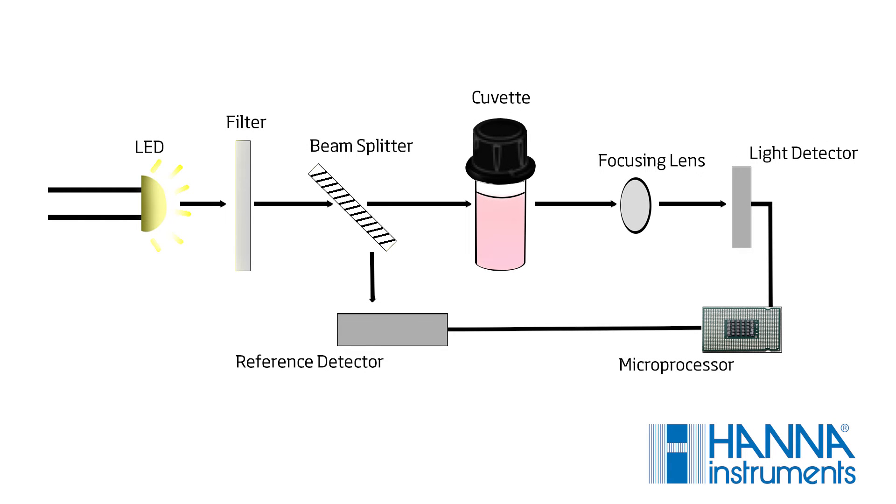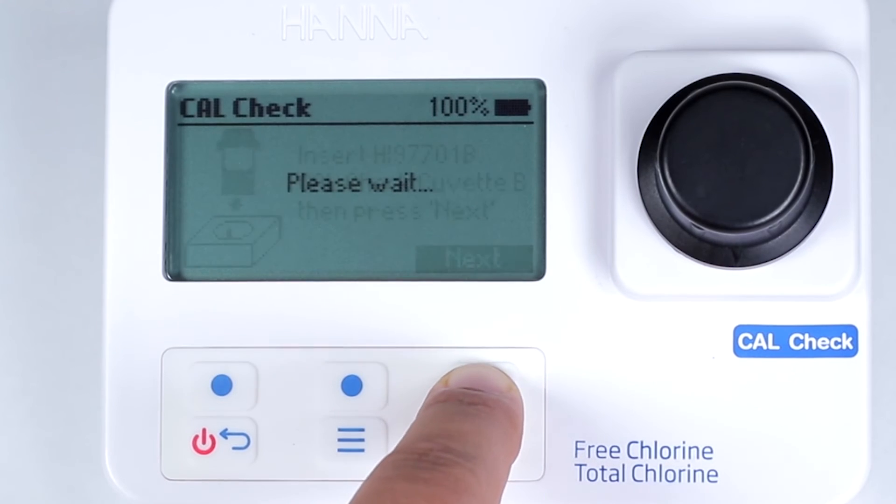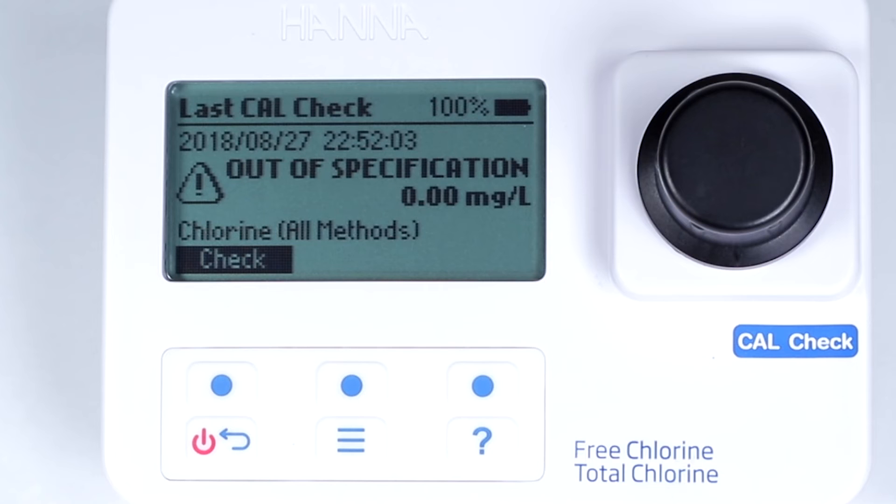Besides having a superior optical system, the accuracy of the HI97711 can be validated with the Hanna Calcheck secondary standards. If the value deviates from the expected value, then the meter will alert the user that it is out of specification.